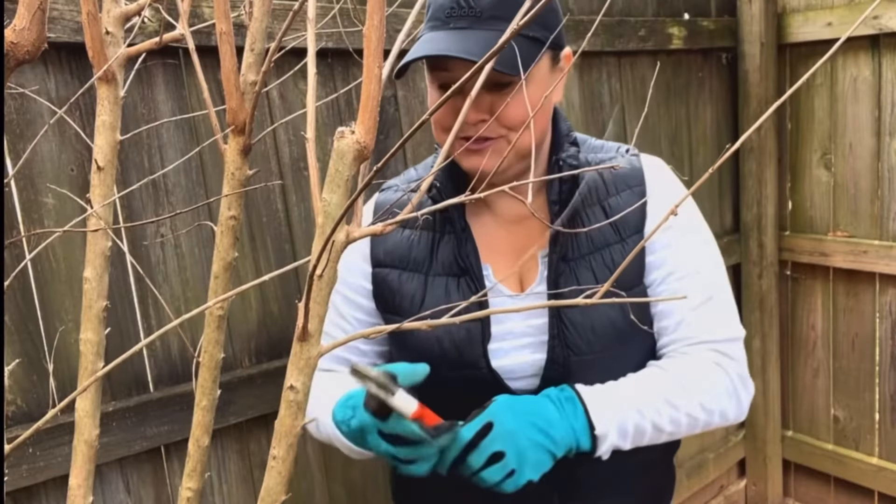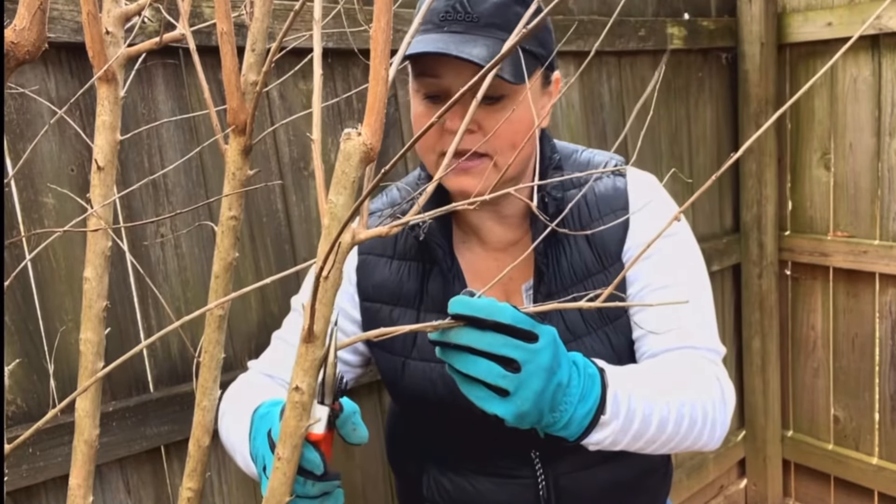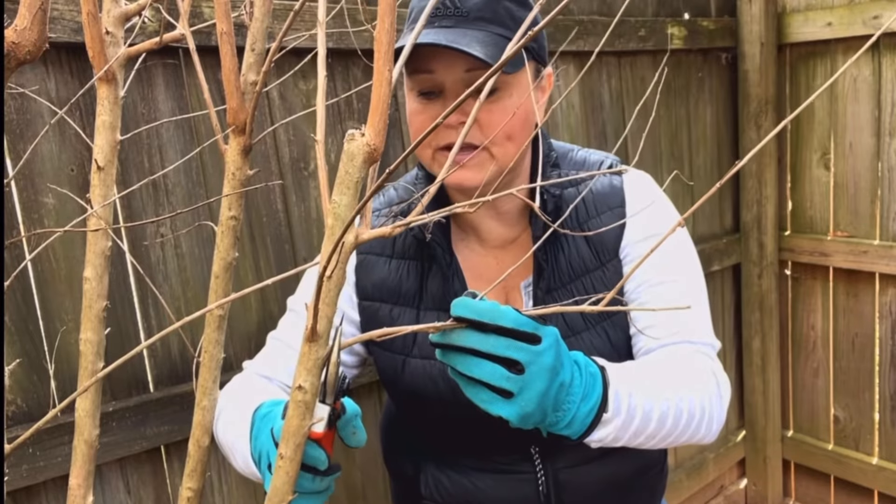Last year, I put together a video on the proper pruning of a crepe myrtle — a step-by-step tutorial — and I am going to link that with this video. We're going on a field trip today and we're going to look at these specific improperly pruned crepe myrtles. I'm going to show you improper, proper, and the growth habits of both after they are pruned and have grown in. So let's hop in the car and take a little ride.